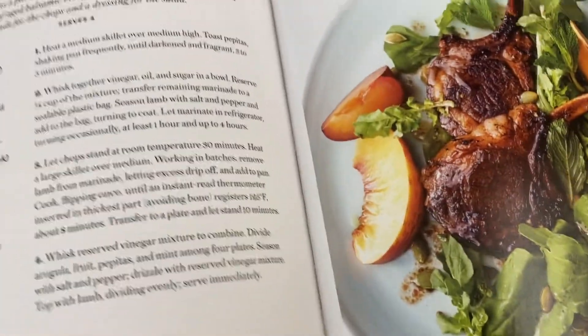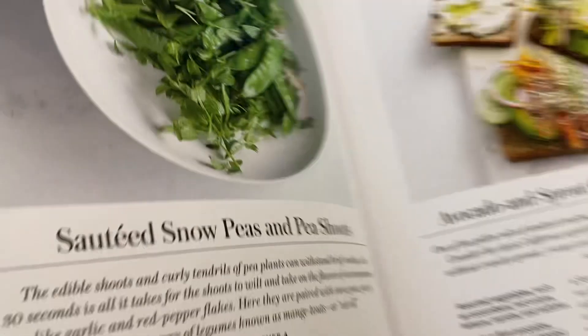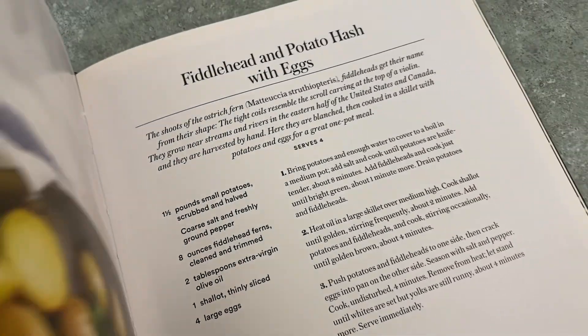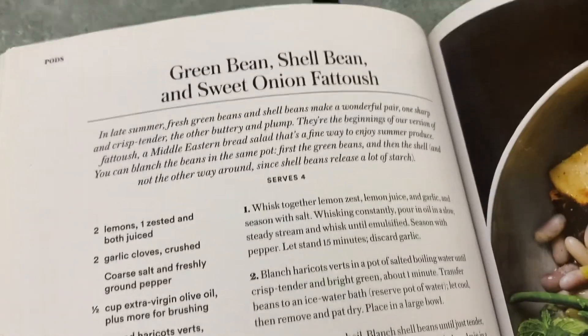They really speak to me. It's not just vegetables in here — like that was lamb chops there — but we're really celebrating vegetables in this book and playing with different textures. That's fiddlehead and potato hash, so some really cool ingredients that you don't see every day.